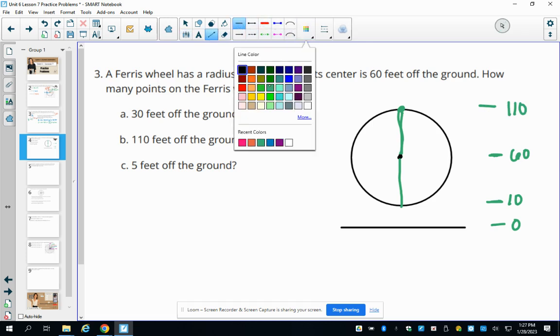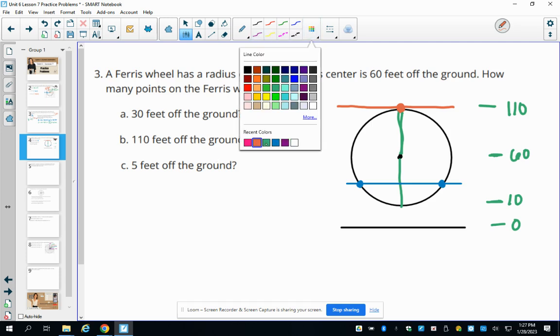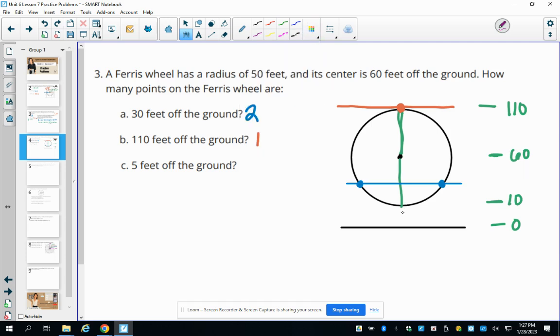At 30 feet above ground — between 10 and the center — the Ferris wheel passes through that height twice. At 110 feet, that's exactly the top of the wheel, so there is only one point. At 5 feet above ground, no points on the Ferris wheel ever reach that low since the minimum height is 10 feet.